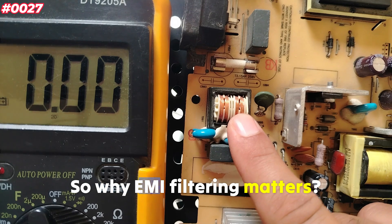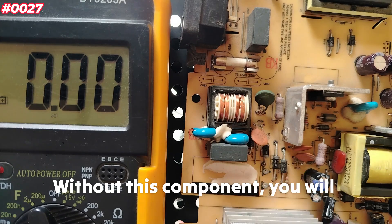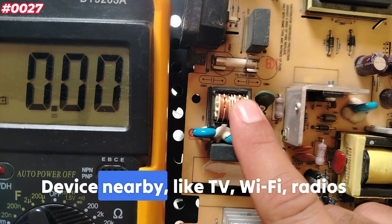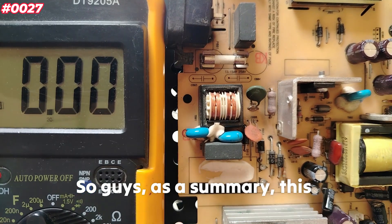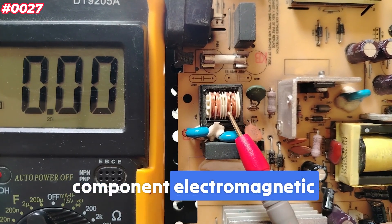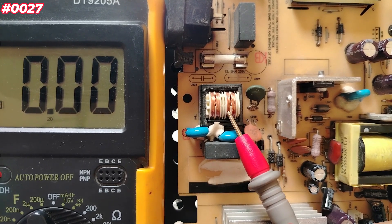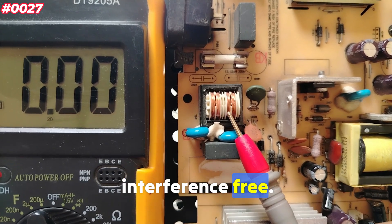Why does EMI filtering matter? Without this component, you will have buzzing, unstable behavior, or failed power-up. Devices nearby — like TVs, Wi-Fi, and radios — can be affected. As a summary, the electromagnetic interference filter coil is crucial in switching power supplies to clean the AC line and ensure your device is stable and interference-free.